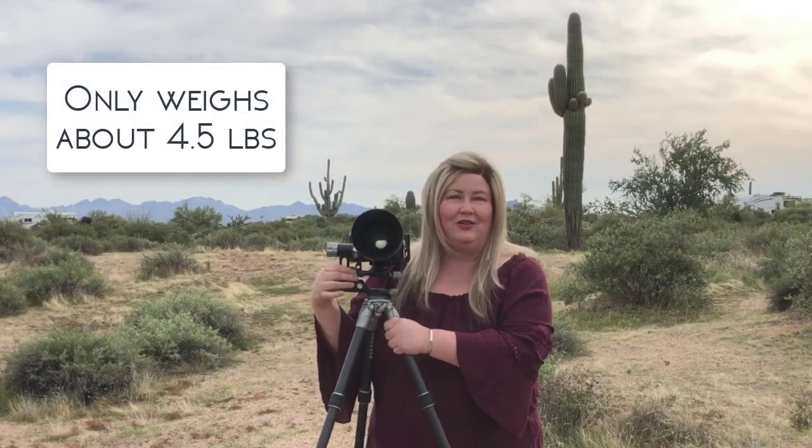One of the first things that I love about it is how lightweight it is. This whole tripod and the gimbal head only weighs about four and a half pounds together. The gimbal head weighs less than a pound, and yet it's rated to hold over 33 pounds. That's because of the 1000K carbon fiber in the tripod. It also has a little hook at the bottom so I can put my backpack there, keep it out of the mud, and use it for extra stability.